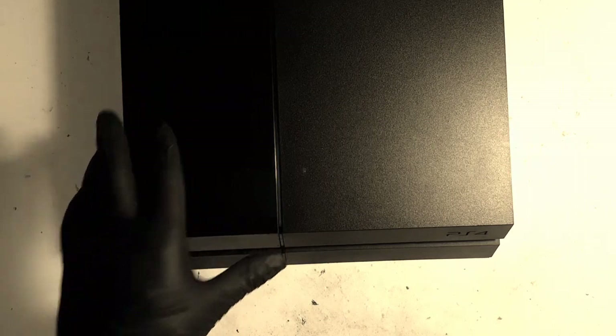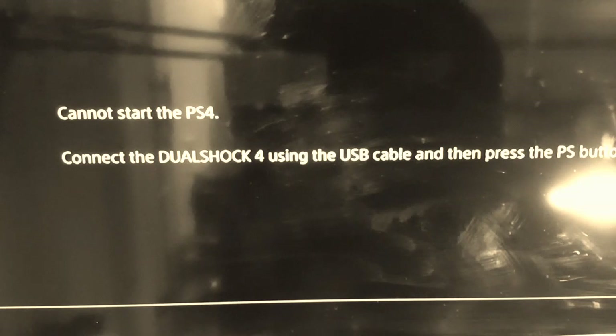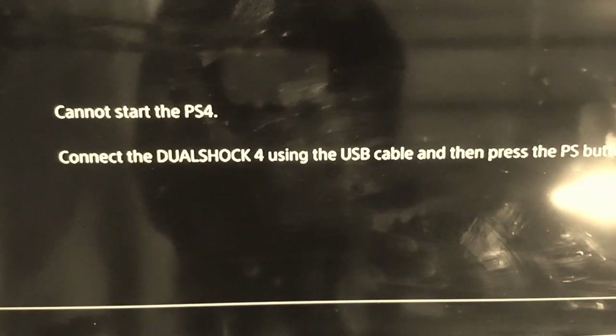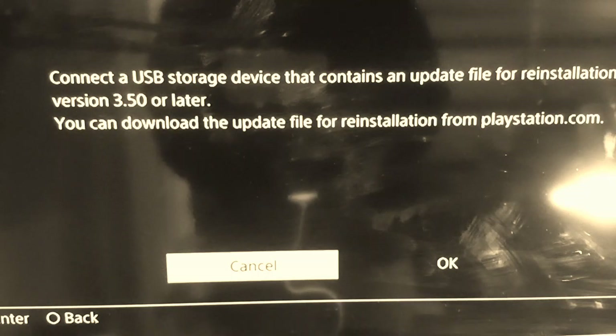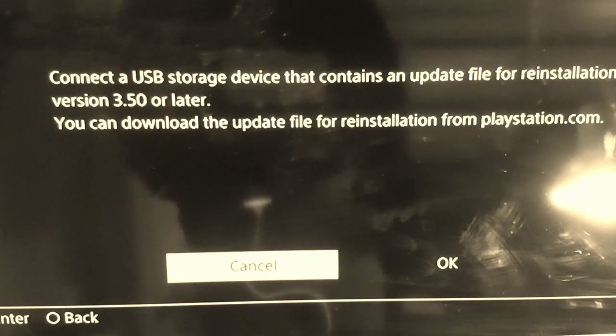So this is what it says: 'Cannot start the PS4. Connect the DualShock 4 using the USB cable and then press the PS button.' So we'll do that — let me grab a PS4 controller and plug that in. Now let's press it. It says: 'Connect a USB storage device that contains an update file for reinstallation for version 3.5 or later. You can download this update file from PlayStation.com.'